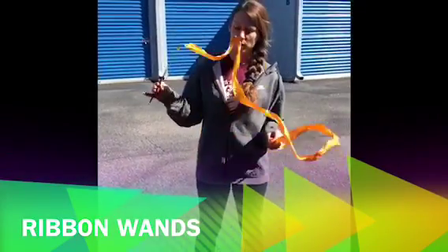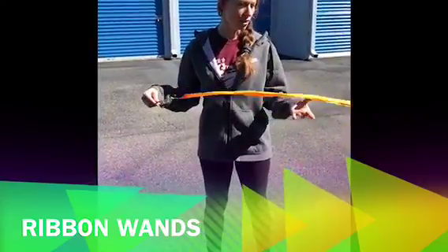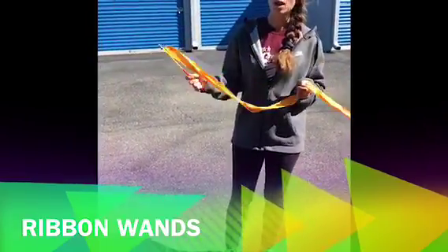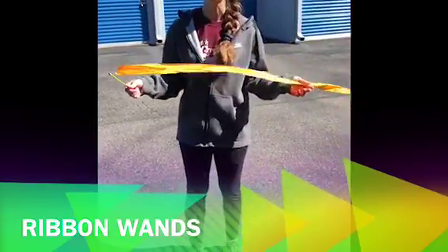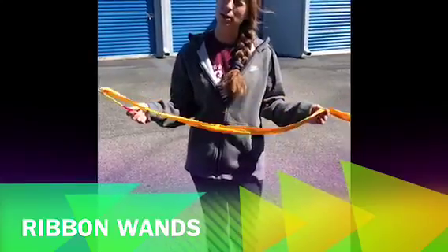Hey coaches! We're back with another fun piece of equipment — these ribbons — and the kids love them. Before we start, I do want to give a warning: we do not use these with toddlers or twos. They are too long and they're tripping hazards, so just make sure these are with your older preschoolers and school-agers.